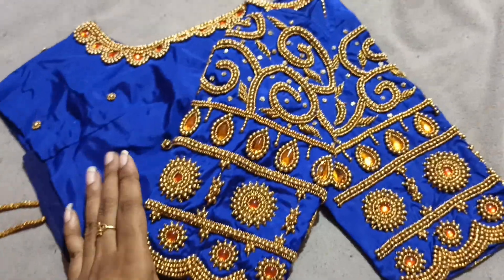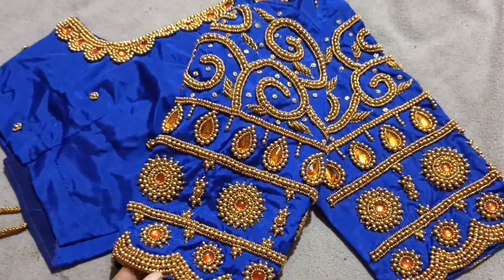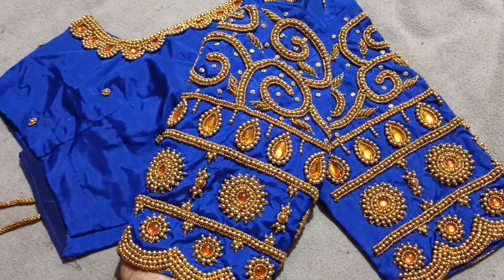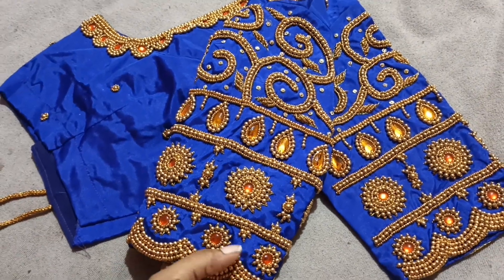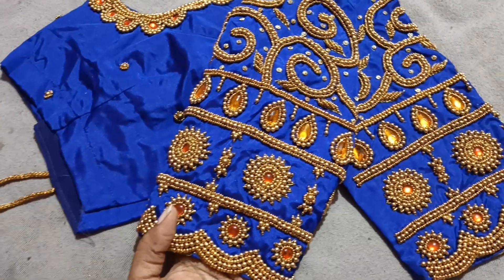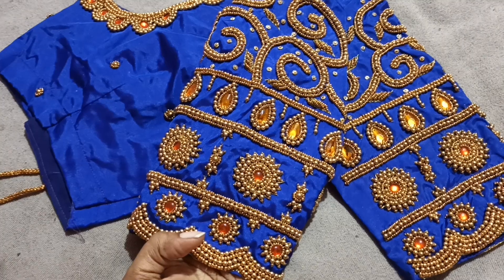If you want to like it, please like it, comment, and subscribe. Please contact us with blouses — there is a lot of emergency and we have a lot of customers. Thank you so much for watching. We have a great and heavy bridal blouse. Bye bye.